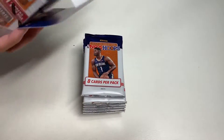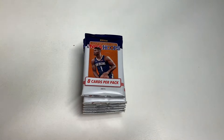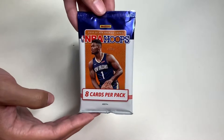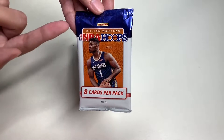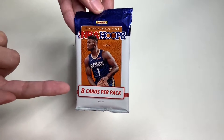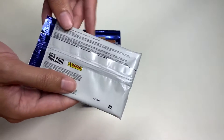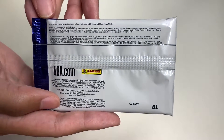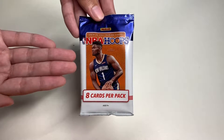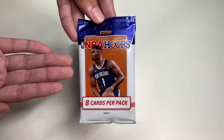We also get a security enclosed device. Here's the design of this year's product — 2019-2020 NBA trading cards, NBA Hoops, eight cards per pack. We have Zion Williamson featuring this year's product and here are the details on the back of the pack. To keep this video efficient, I'll open each pack and we'll go through the cards together.